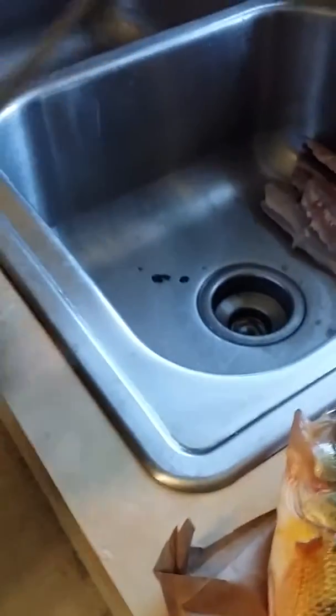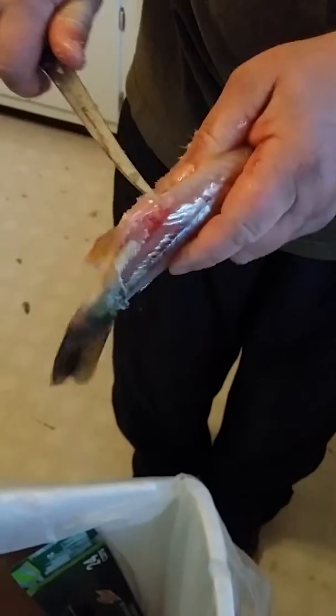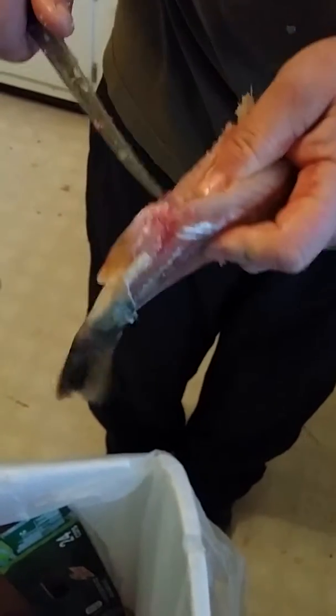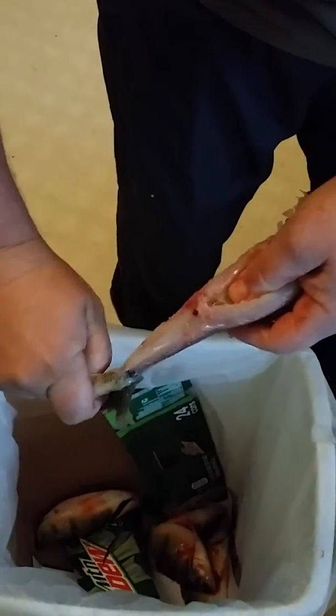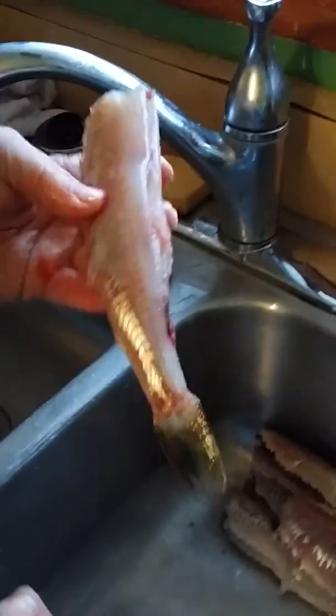Cut this back fin off. Like I said, if you have a sharp knife, you're already a step ahead of me. And if you like the tails, keep them on. You have an all clean fish that you can fry. That's it. Thanks.